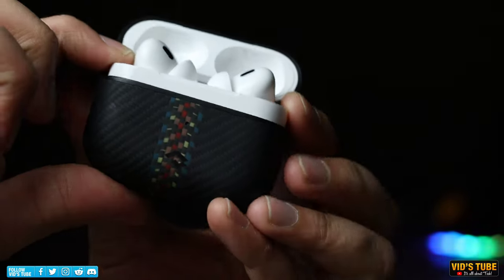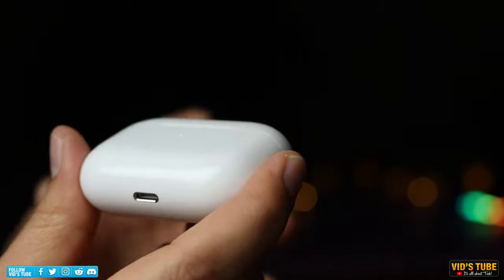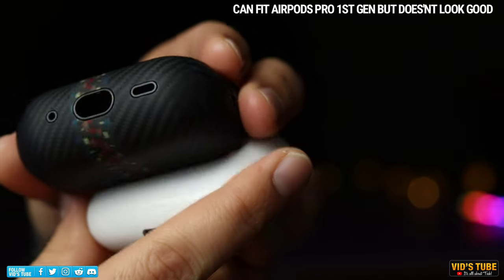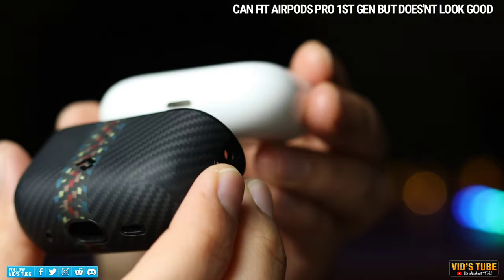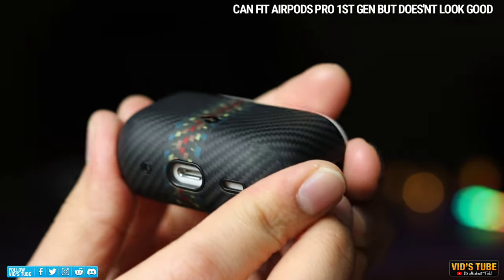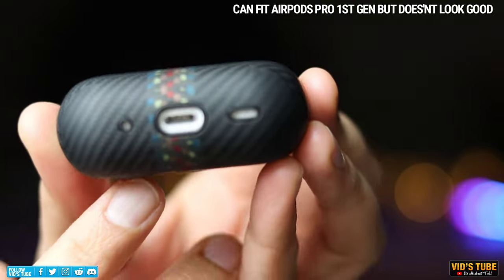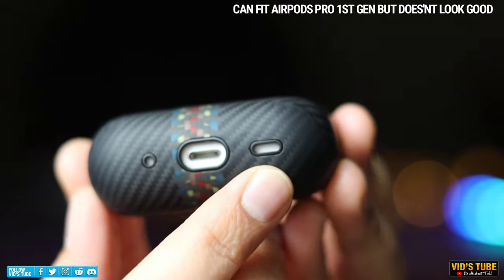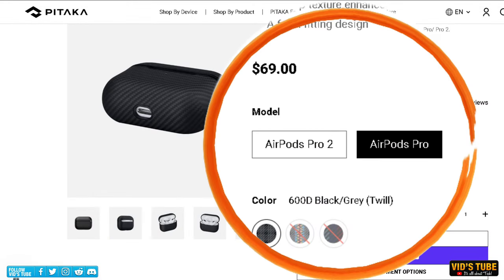The cutouts are wide enough to accommodate any charger. If you intend to use this case for the original AirPods Pro, keep in mind that due to the lack of speaker and lanyard holes in that model, the case will fit fine but the cutouts will be visible underneath, so it's not as aesthetically appealing. Make sure you select the right AirPods Pro variant on the purchase page to get the correct fitting case.